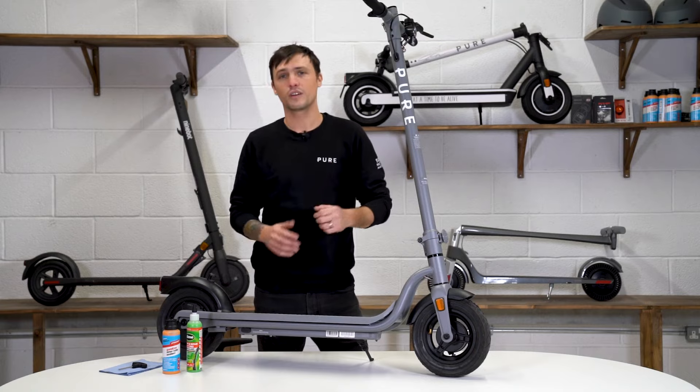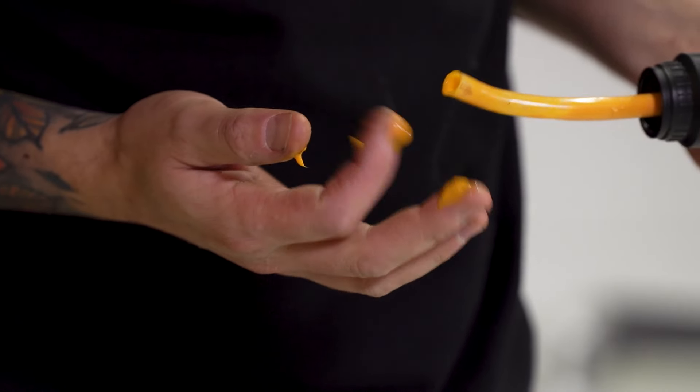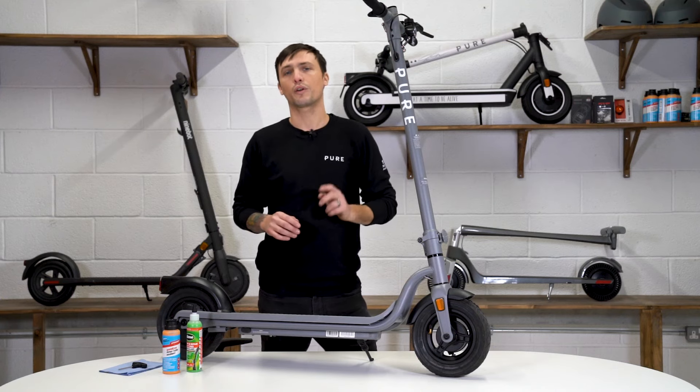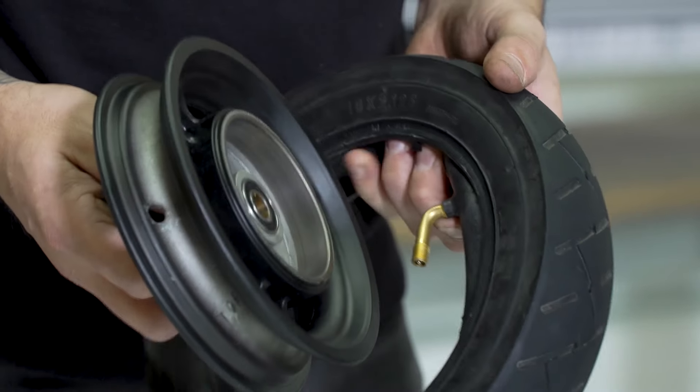We've divided this video into three parts: what PPF is and how does it work, what it can't do for you, and how to insert it into your tyre. And finally, if you already have a puncture, we have two great videos on how to repair punctures on your Xiaomi or Pure scooter — you'll find the links in the description down below.